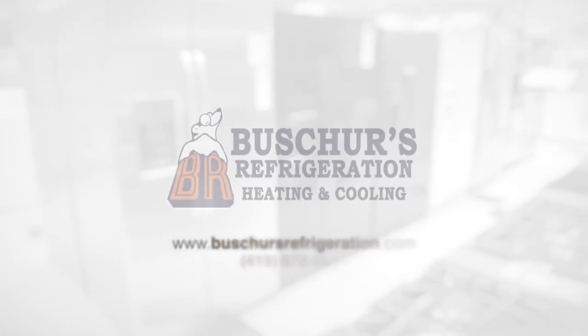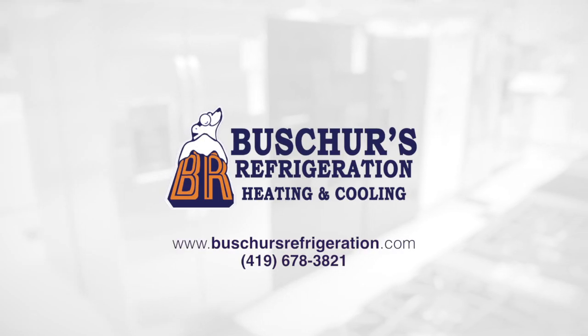For more information, please visit our website or give us a call at 678-3821.